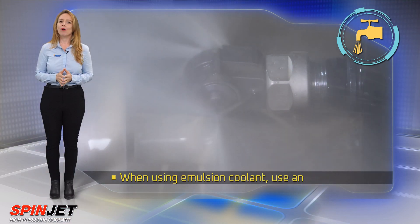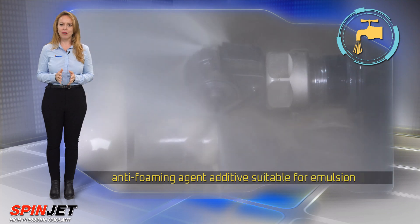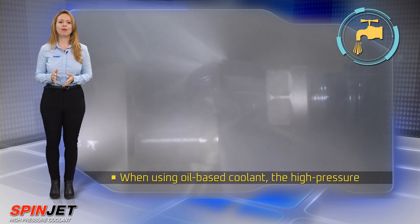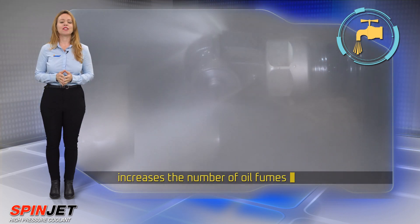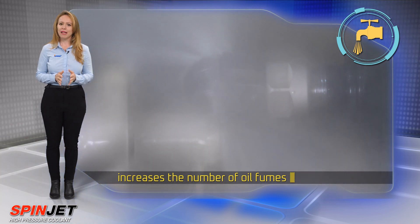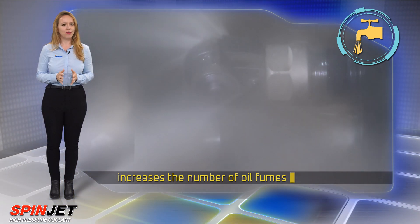When using emulsion coolant, use an anti-foaming agent additive suitable for emulsion. When using oil-based coolant, the high pressure increases the number of oil fumes. Therefore, it is recommended to use an appropriate means of fire protection and to use anti-dissolution additives suitable for oil.